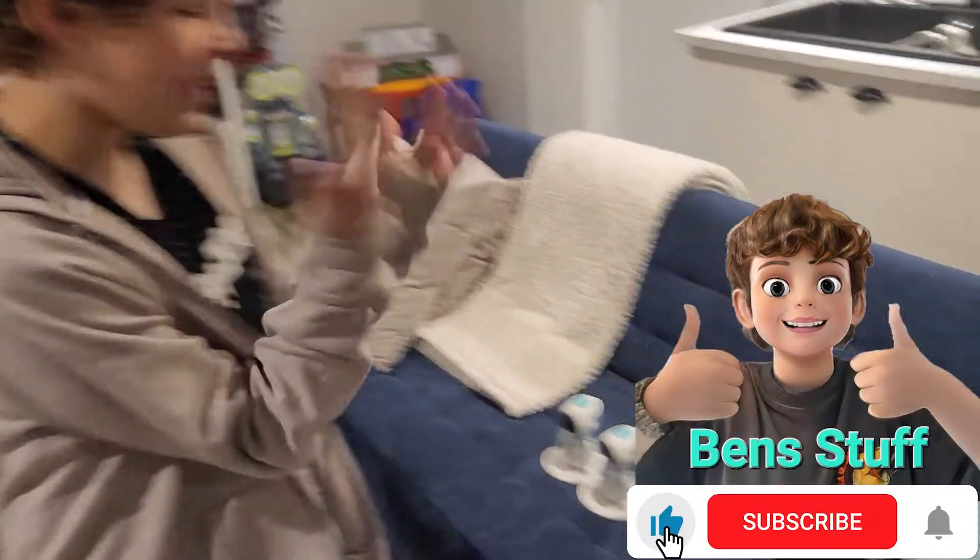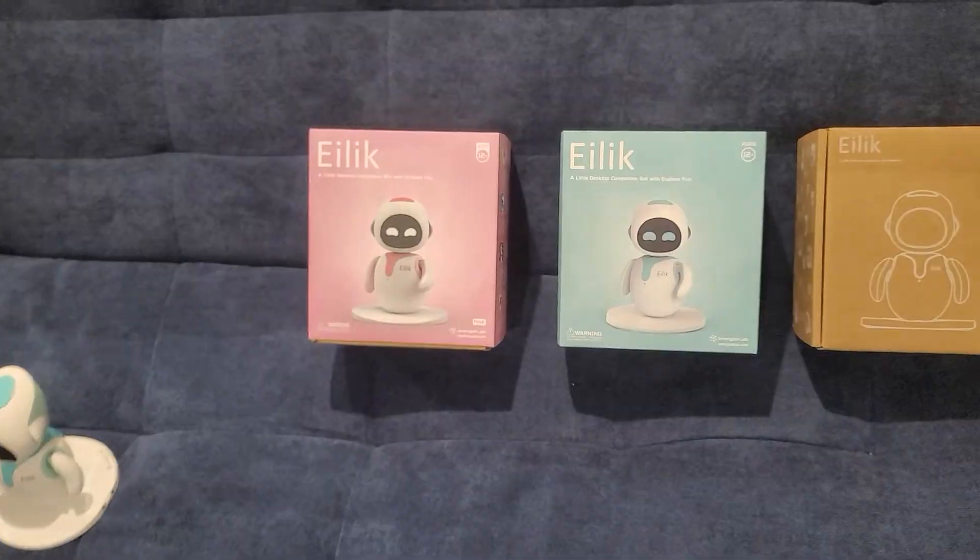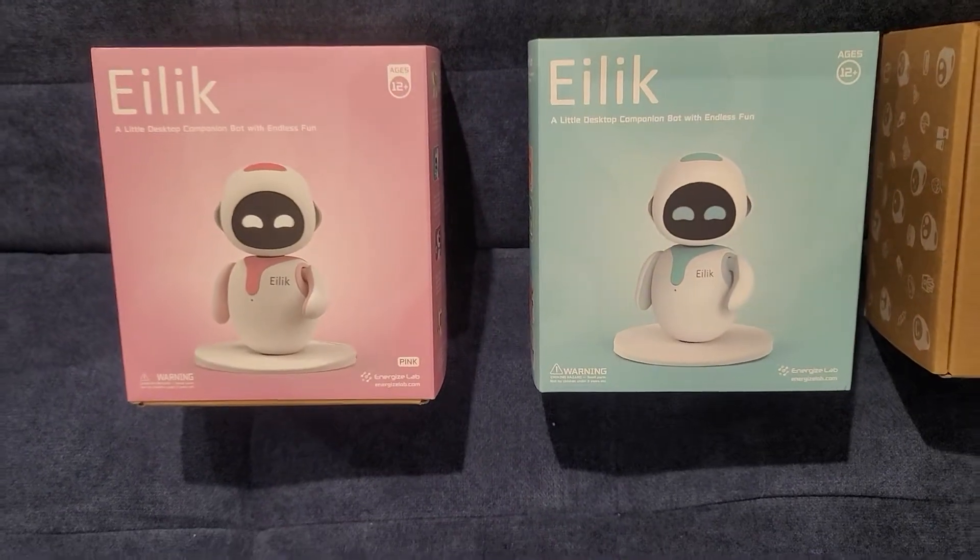We got the pink version of Islet. Pink version of Islet. There's blue and there's pink, and I think there's even another one. There's like some gold one or orange looking one.